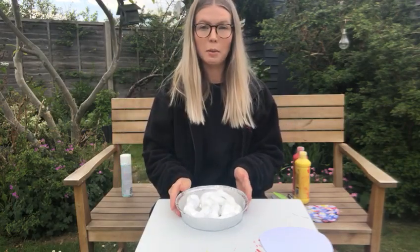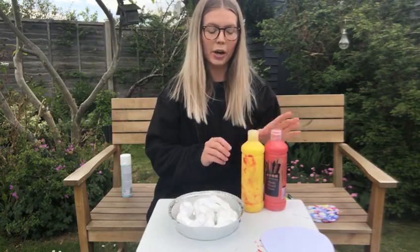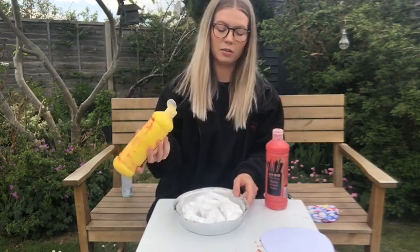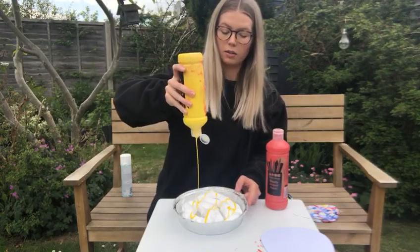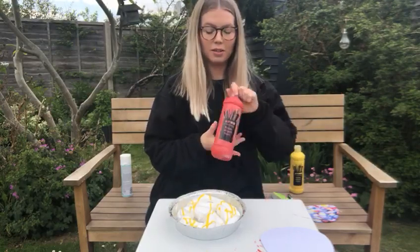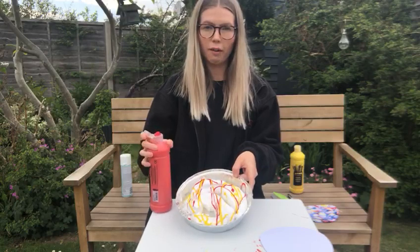Next we need paint. We have yellow paint and red paint — your colours might be different at home but that's okay. First, squeeze the yellow paint into the tray, drawing patterns on the foam. Then open the red paint and squeeze that onto the foam too.